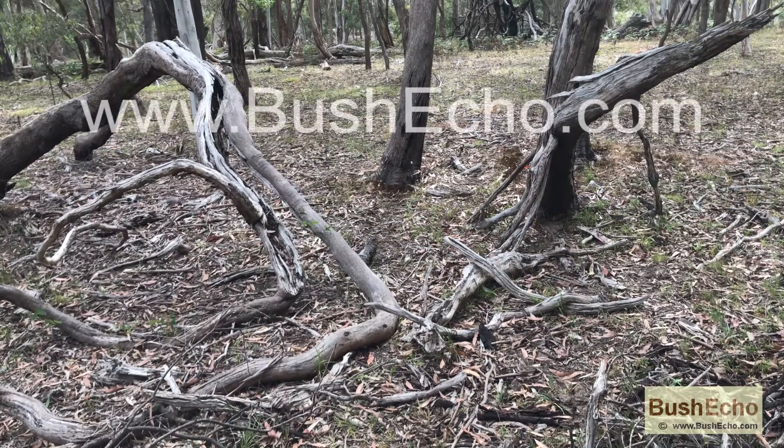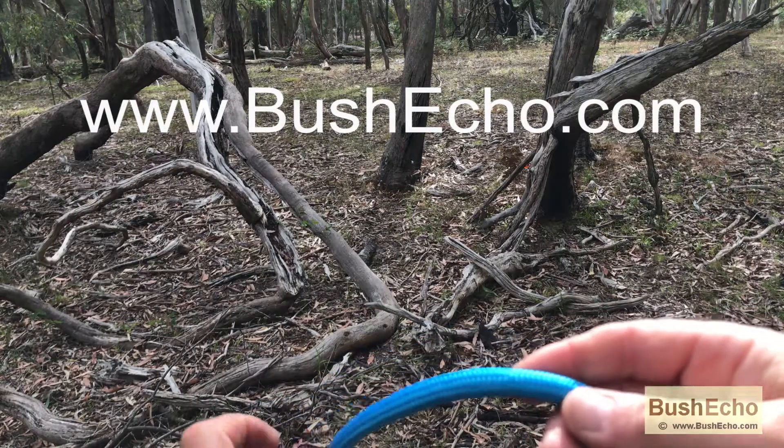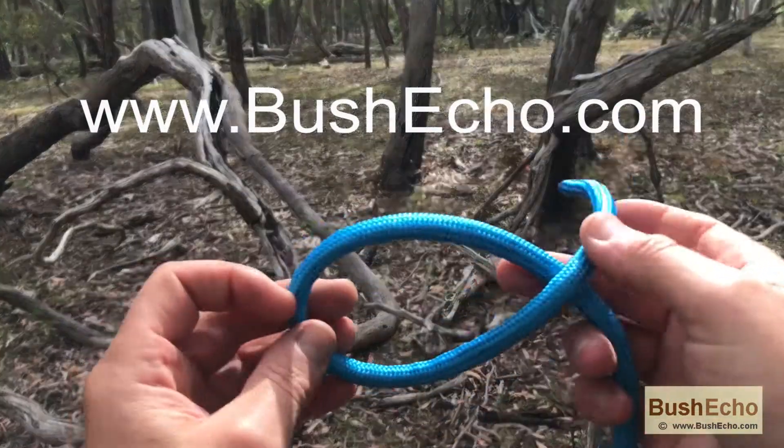For more information on knots, go to www.bushecho.com. Thank you for watching.